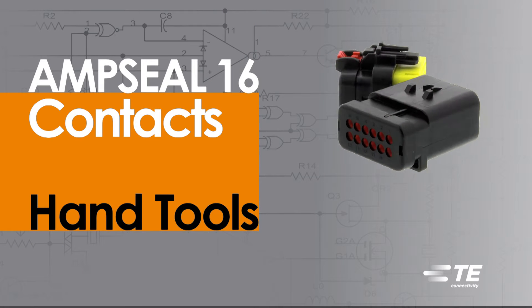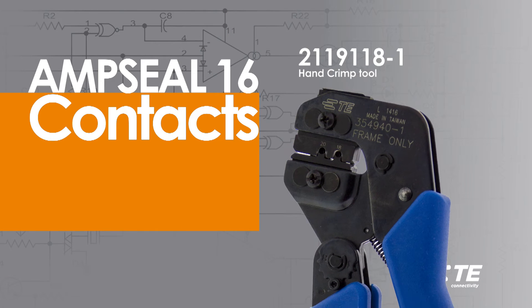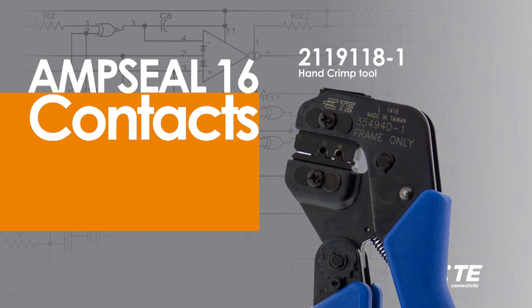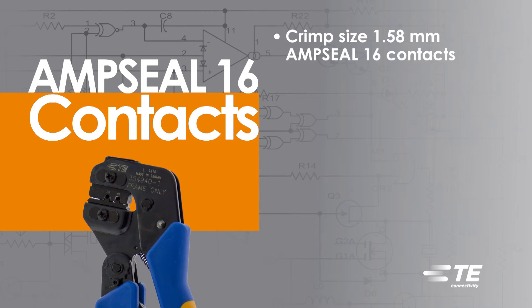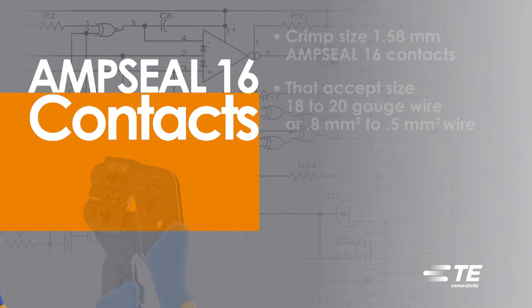Crimping AmpSeal 16 Contacts using hand tools. For this demonstration, a 2-1-1-9-1-1-8-1 hand crimp tool is being used. This style of tool will crimp size 1.58 mm AmpSeal 16 Contacts that accept size 18 to 20 gauge wire, or 0.8 mm² to 0.5 mm² wire.